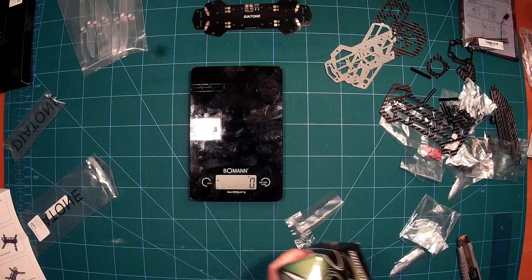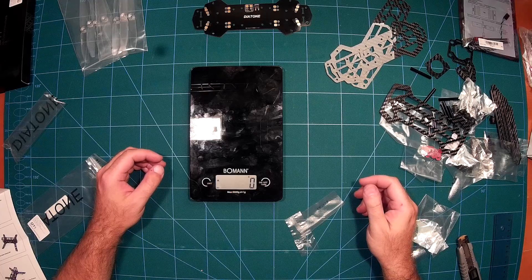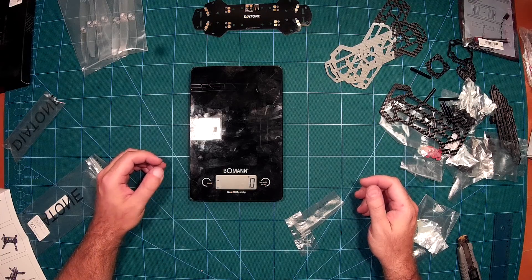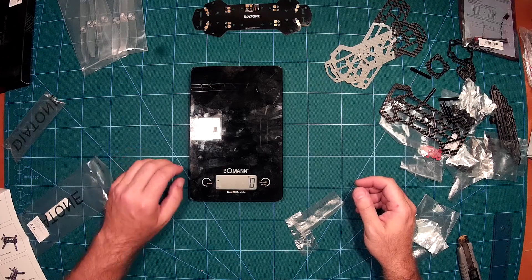So that was the unboxing video. I'm really looking forward to this build — it looks like very nice, very high quality product from Diatone Innovations. If you also look forward to me building this, please subscribe to my channel and leave a thumbs up. I would be very happy. Thank you very much and see you next time.